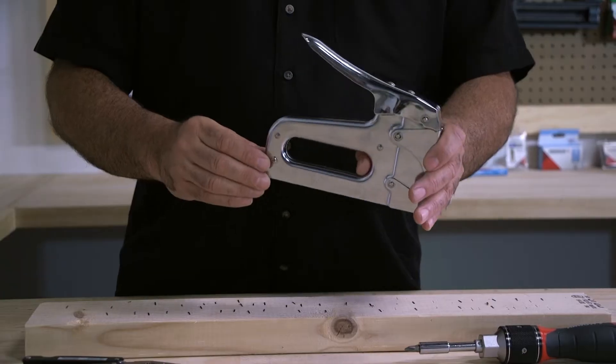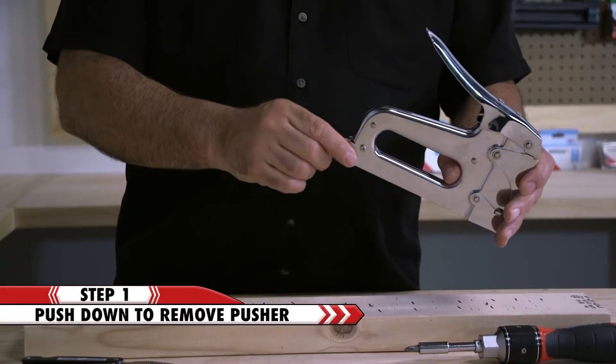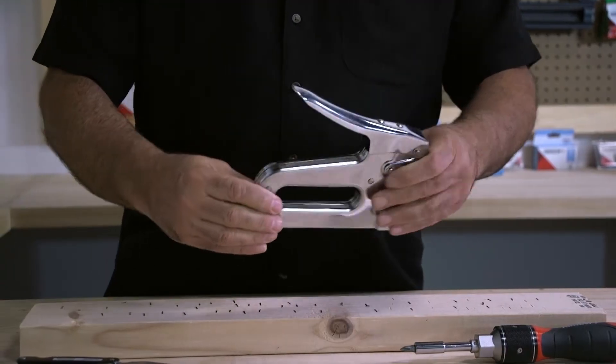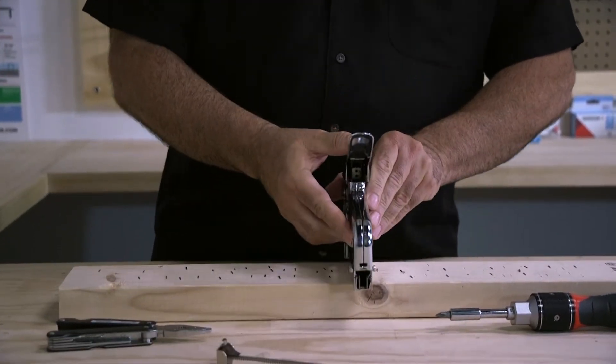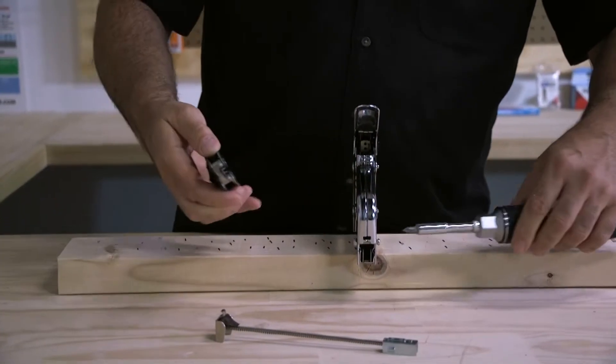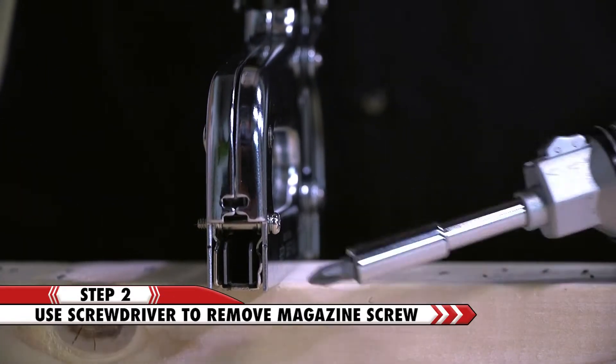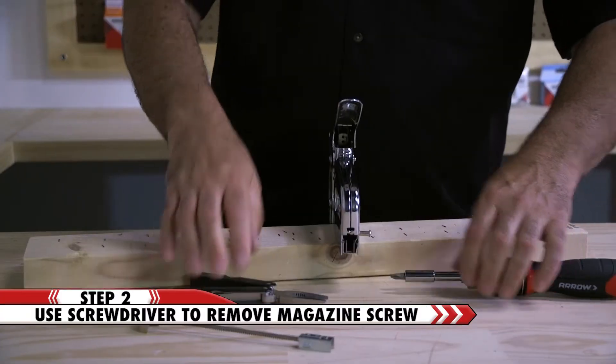First you need to remove the pusher by pushing it in to unlock and sliding it out of the tool. Next you will need to remove the screw and nut holding the channel in place. Loosen the screw with a screwdriver and pliers, then remove the screw from the tool.